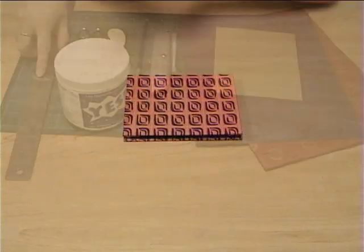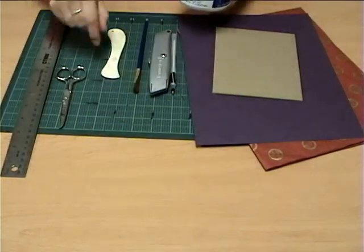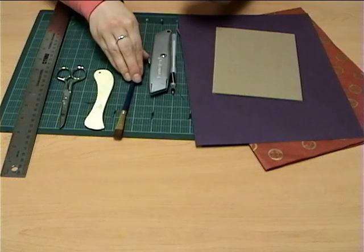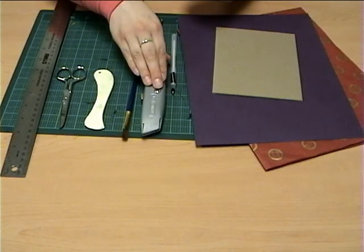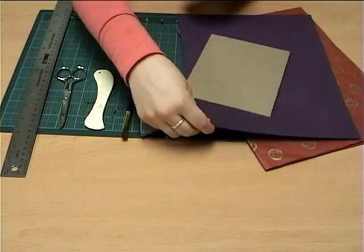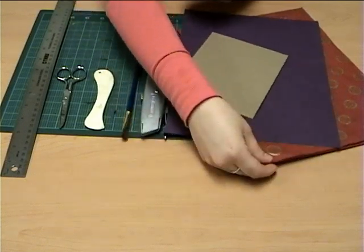Let's get started, shall we? First, you need a cutting board, ruler, scissors, bone folder, brush, utility knife, pen, chipboard, colored drawing paper and decorative paper, and of course, YesPaste.